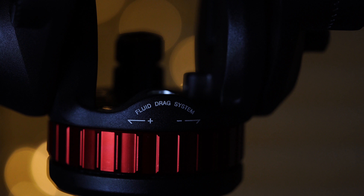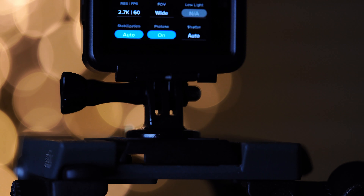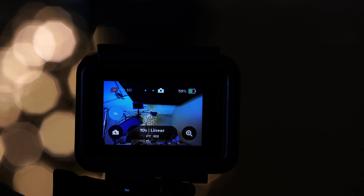Lastly, put your GoPro on a tripod or on top of something that won't move so you don't get shaky footage. Set your timer to 3 seconds to also prevent any further camera movement as you take the picture.